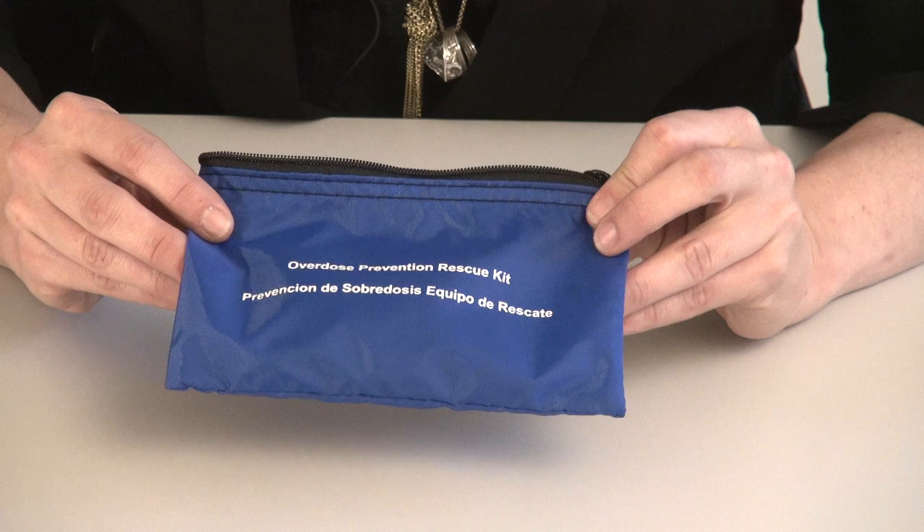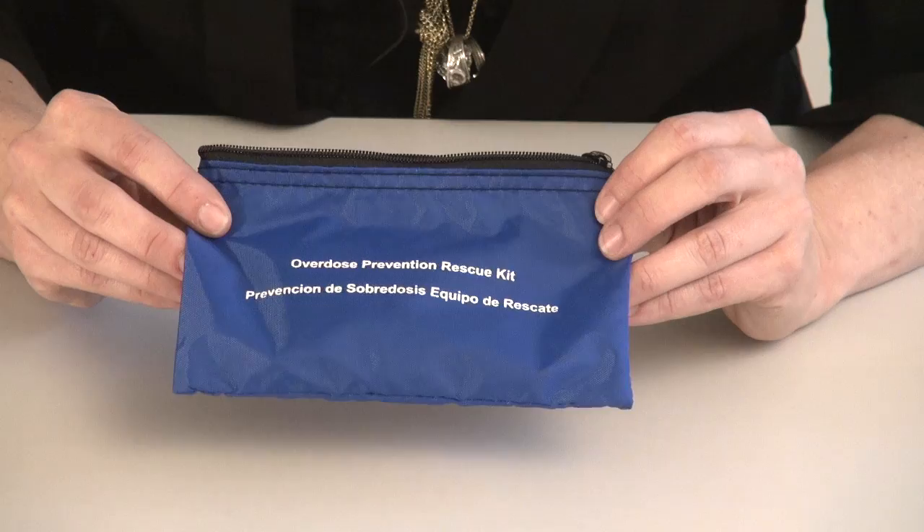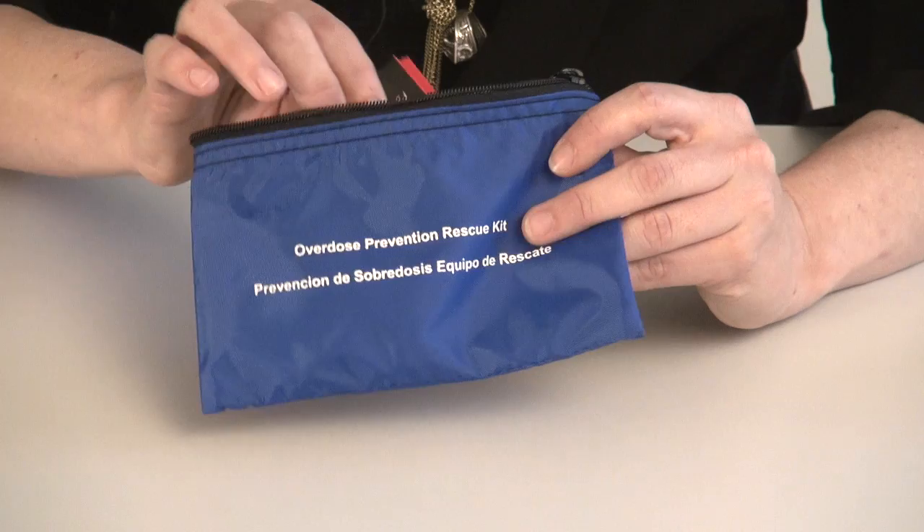Naloxone kits are not preassembled by programs or pharmacies. They are ordered as separate components that are either assembled by the program themselves or by the pharmacy once the prescription is written. Some programs choose to keep their naloxone kits in simple containers like plastic bags, while some choose to include a small bag that says something like 'overdose prevention rescue kit' on the outside. This is optional and some programs do not choose to use bags or use other types of containers.